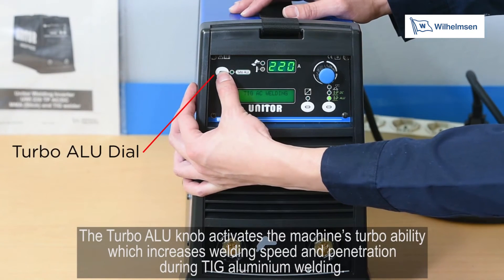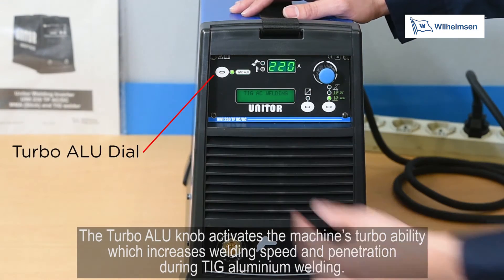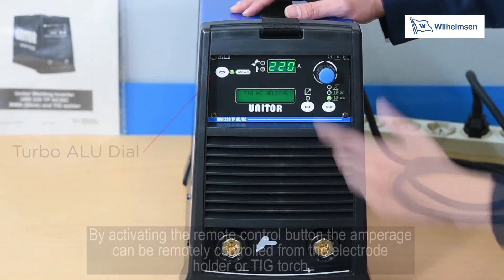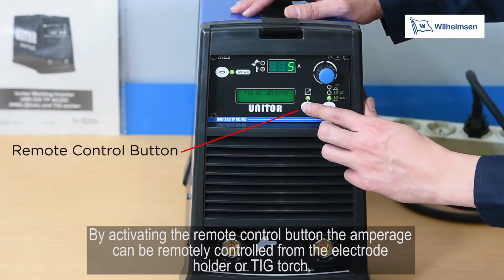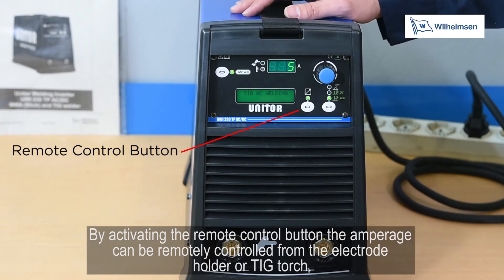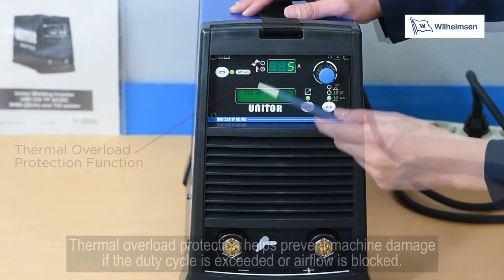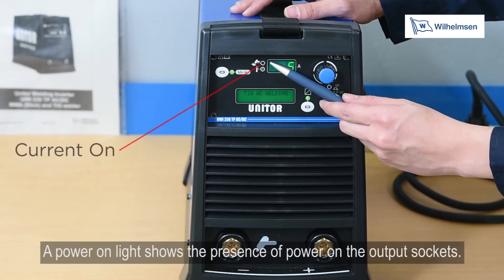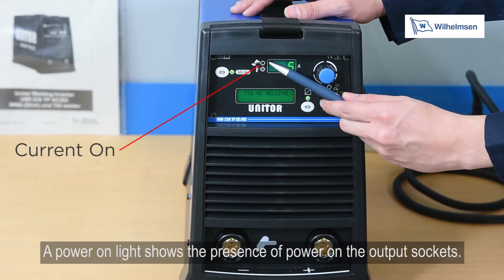The turbo alu dial activates the machine's turbo ability, increasing welding speed and penetration during TIG aluminium welding. By activating the remote control button, the amperage can be remotely controlled from the electrode holder or TIG torch. Thermal overload protection prevents machine damage if the duty cycle is exceeded or airflow is blocked. A power-on light shows the presence of power at the output sockets.